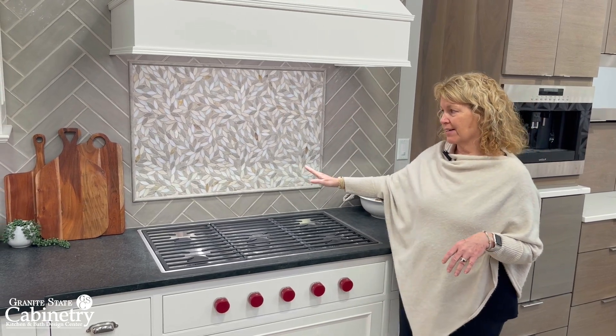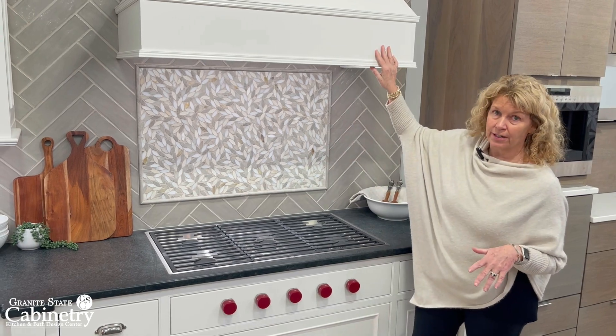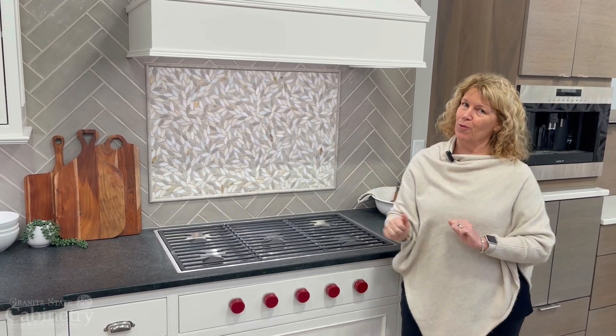Kind of highlighting an area above your range that doesn't necessarily need to be highlighted — that can be highlighted with a beautiful hood. But having one cohesive backsplash is way more 2024.